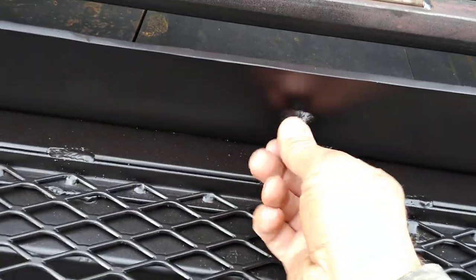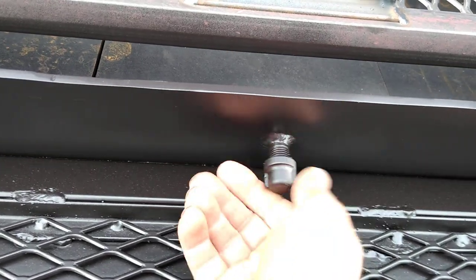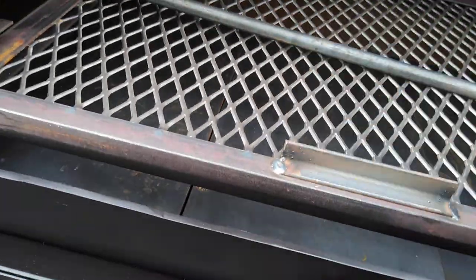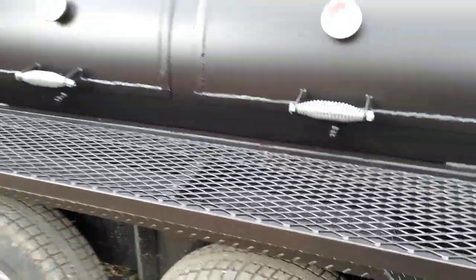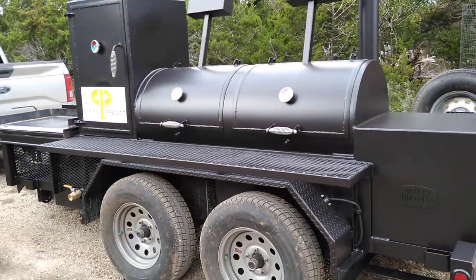We've installed temperature probe ports with caps on them. Those are pretty handy so you can run your wire leads for your temp probes into your meat. This unit is ordered with the dual lid, just like on the standard Cater King Plus model.